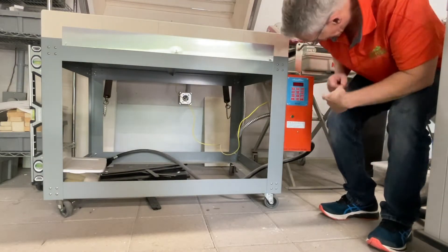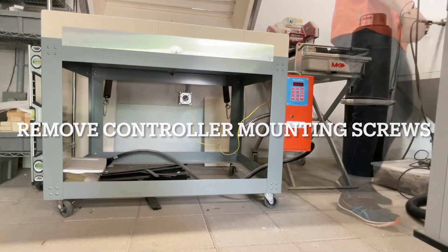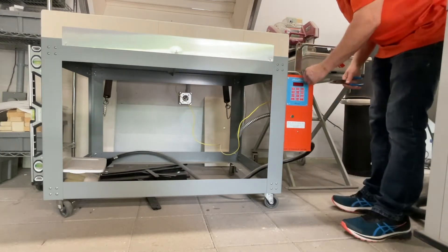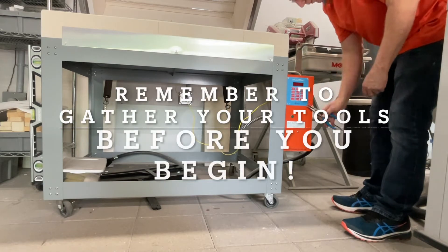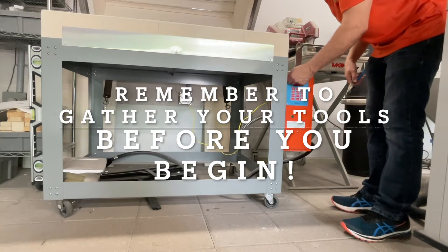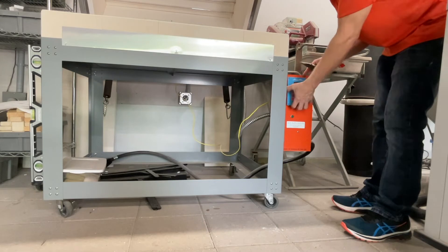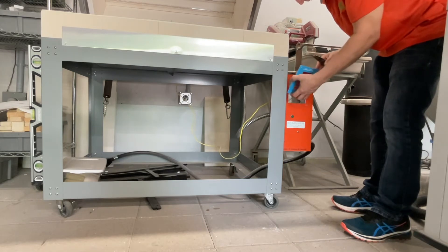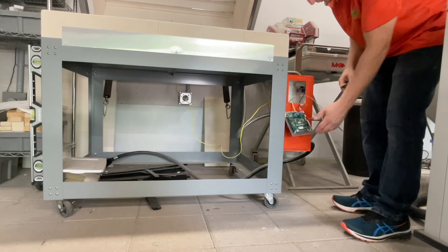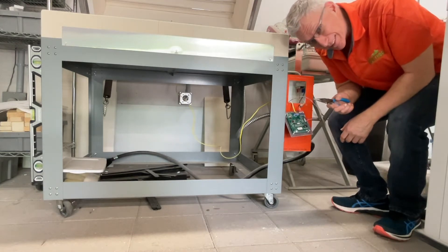Step one: remove these four screws. That was pretty easy — it would have been easier if I had the right size socket wrench.